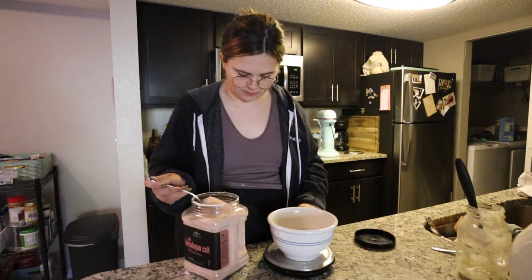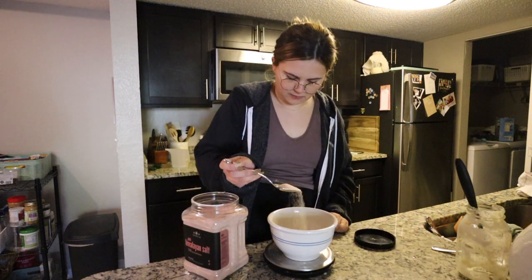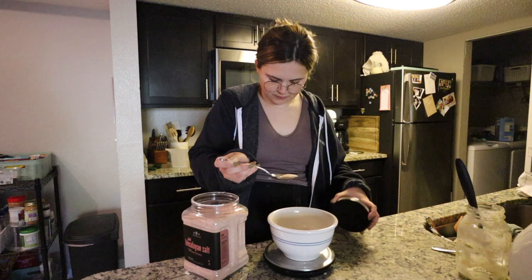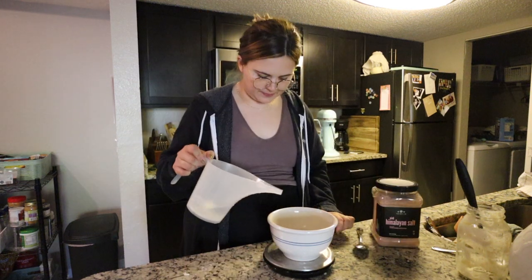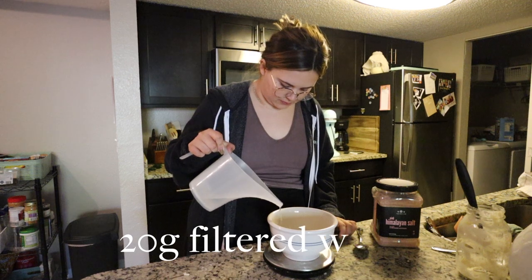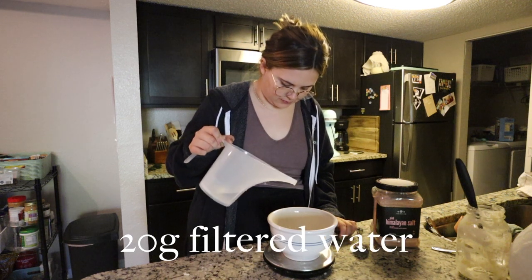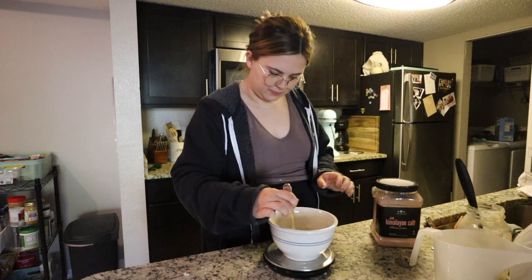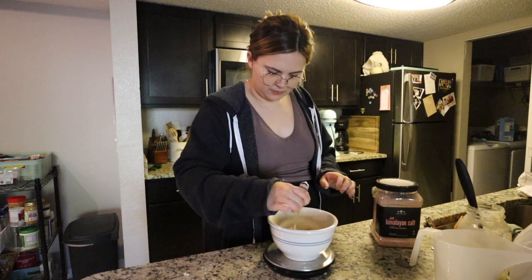Now prep the salt mixture: take 20 grams of salt — I'm using pink Himalayan salt but it doesn't really matter, sea salt, chunky salt, they all work the same — and then 20 grams of filtered water. Whisk them together really well so the salt starts to dissolve, and then set this aside along with the dough for about 30 minutes.